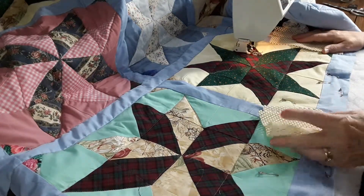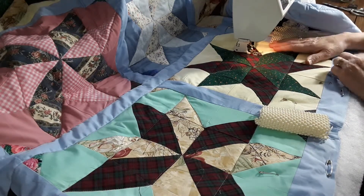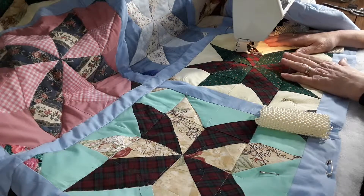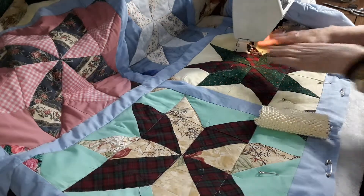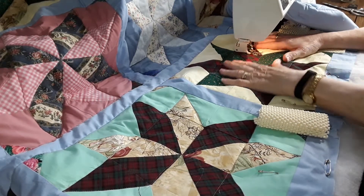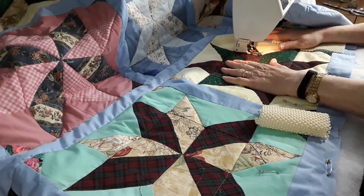I used to quilt my quilts by hand, but that doesn't work so well anymore. If you get older you get too many aches and pains from sitting in position too long. So I started doing them on the machine, but I have trouble holding them and getting them right, and it sort of works on my arm.